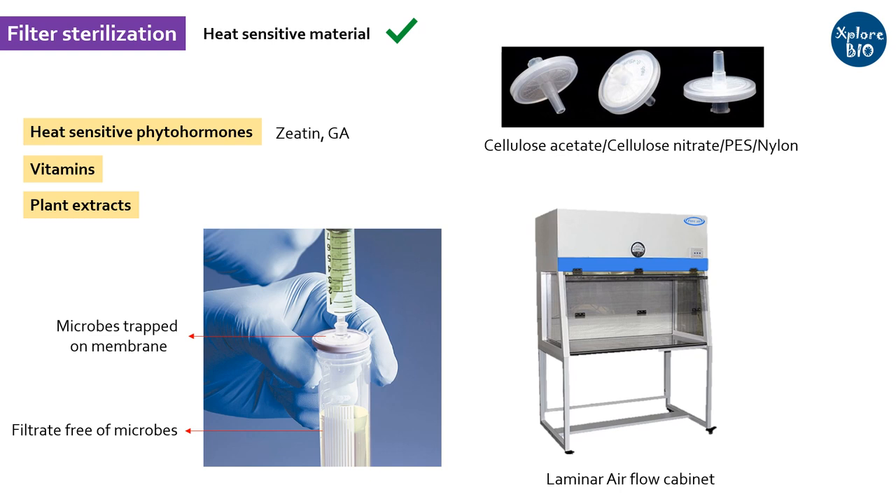Laminar air flow is a necessary equipment for maintaining a microbe-free environment. Air is passed through HEPA filters which makes it microbe-free, and a positive air pressure prevents entry of air from the operator's direction. Within this, all operations of plant tissue culture such as sterilization, inoculation, and transfer of plant tissues are done.